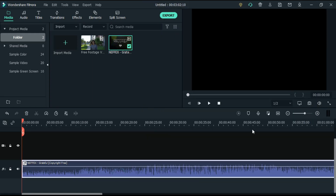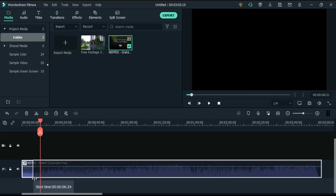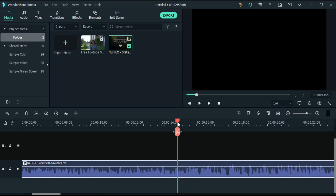After importing all the files and doing some basic editing like cut, adding transitions and effects, now it's time to listen to the music 3-4 times. Then mark the frame of the beat using a marker like this. It will reduce your editing time because after this, you will know where you have to apply the keyframe.